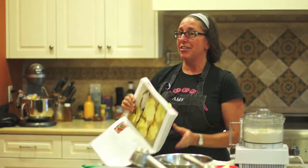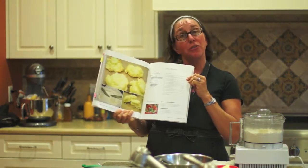Hi, I'm Amy Fothergill. Welcome to my warm kitchen. I'm going to make for you today some drop biscuits that are gluten-free and dairy-free. They're on page 203 in the cookbook, and watch how easy this is.